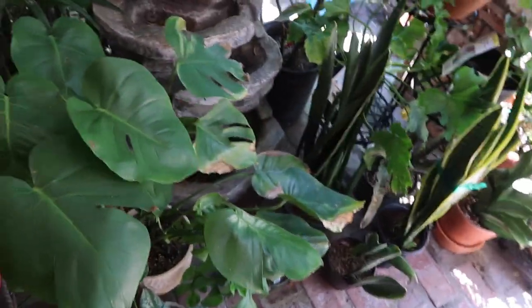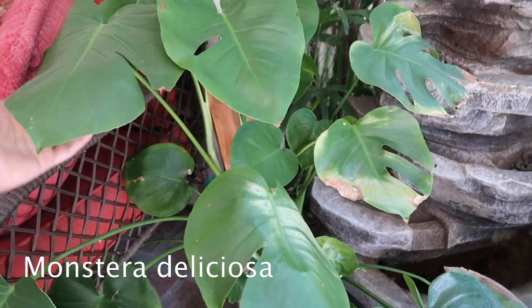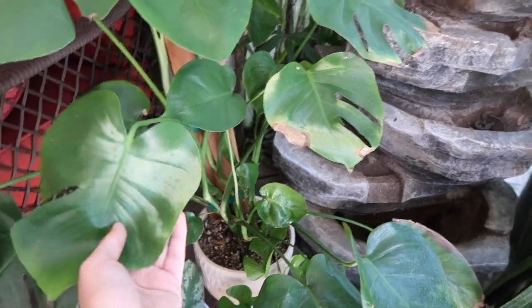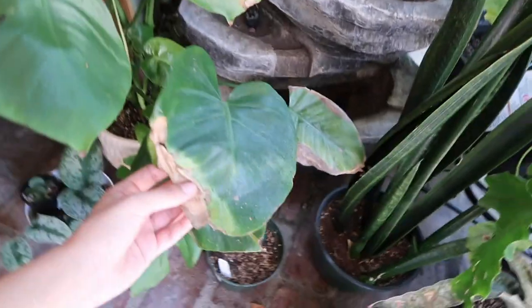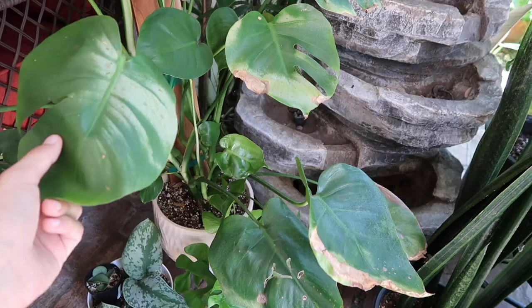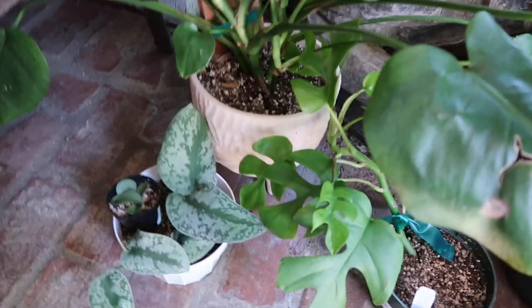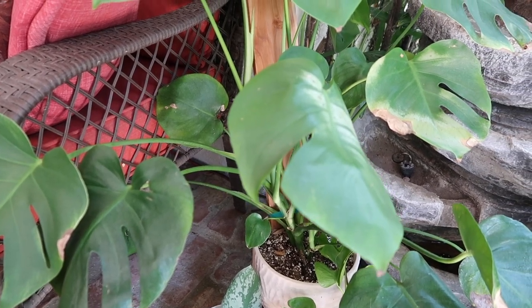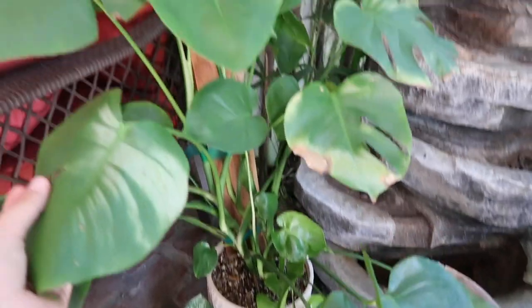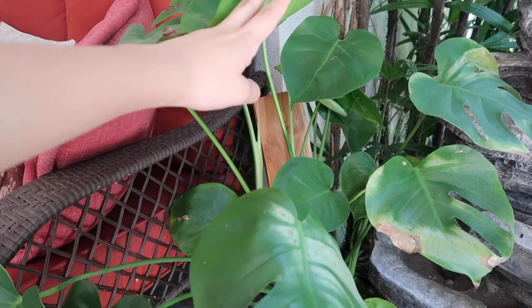Over here I have my Sansevieria section. This is one of my Monstera deliciosas — this one has suffered from being burned. These burns are pretty old; when burns start getting crispy like that, that's how you know they're old. This is actually my first Monstera deliciosa that I ever owned. I put it into this cute pot I got from Urban Outfitters — it was extremely overpriced, but that was when I was still trying to make my plants look cute. There's a new leaf coming out and I'm excited to see how many fenestrations it has.